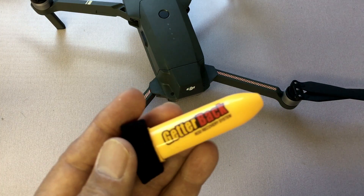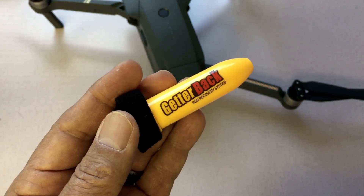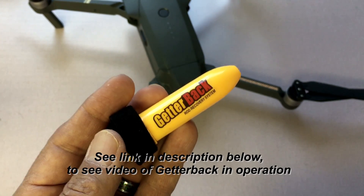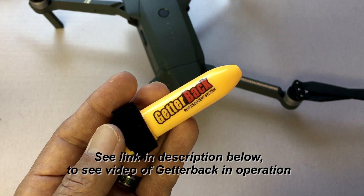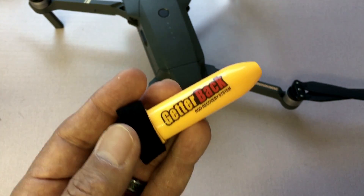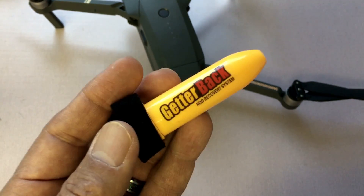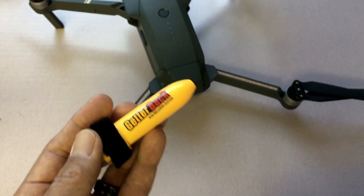The first thing I attach to the Mavic is called the Getter Back. It's meant for fishermen to attach to their fishing rod in case they drop it into water. It's activated by water — as soon as the rod goes in, a pod is released that floats up to the surface, with a line attached back to the rod. In this case it attaches to the Mavic. The line is 100 feet long and can lift up to 10 pounds. The capsule itself weighs just half an ounce, so it's very light and won't affect the Mavic's flight.